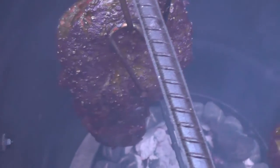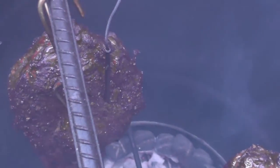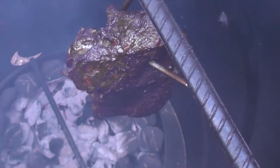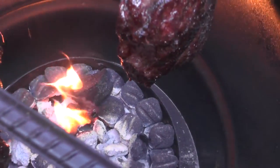Here they are at the 145 internal temperature mark — at least this one's at 145. I'm going to take them off at 165 and wrap them and take them all the way to at least 195, maybe even 205. Oops, getting a flare-up — better put the top back on.